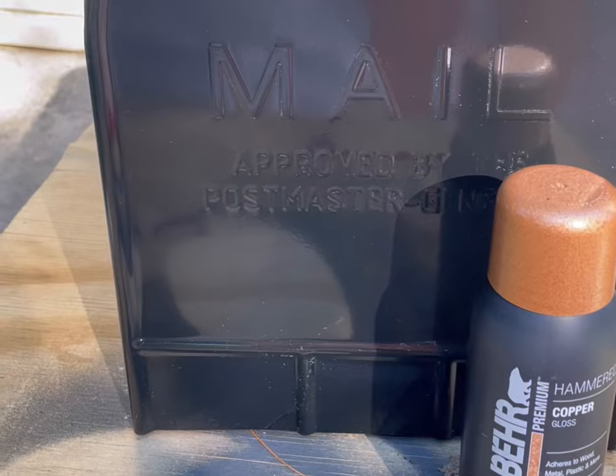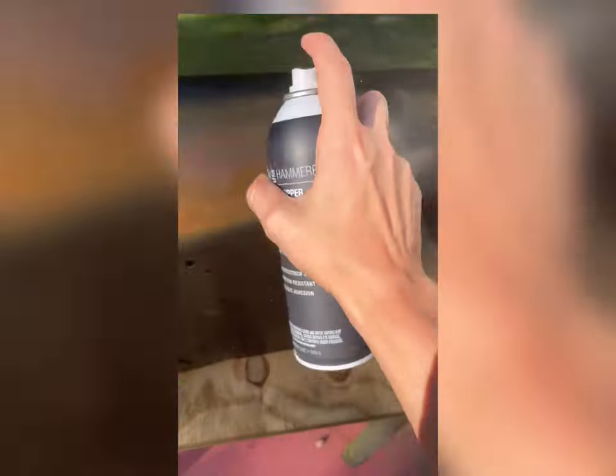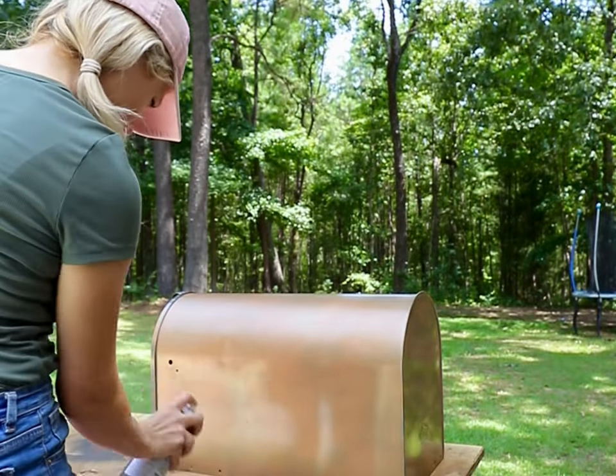While all that dried, I painted our metal mailbox with a copper spray paint. This is the most budget-friendly way to get the copper mailbox of your dreams.